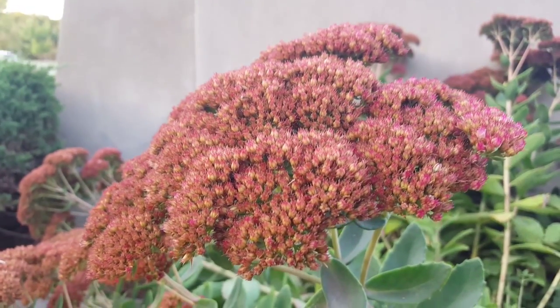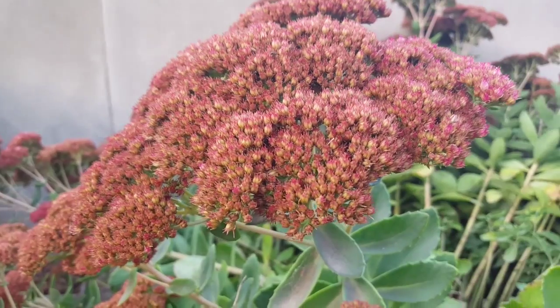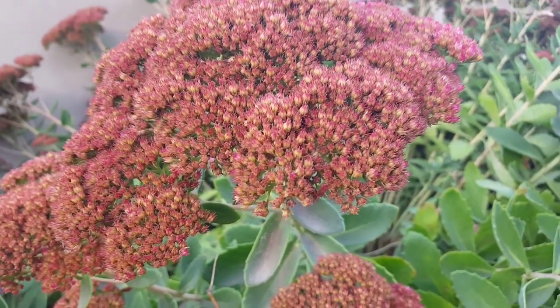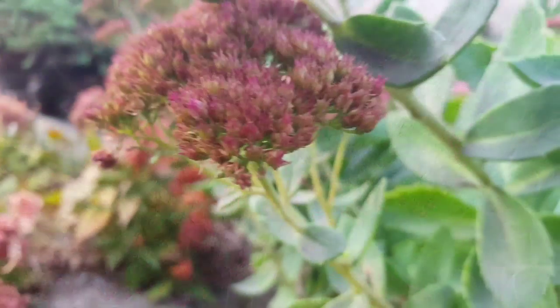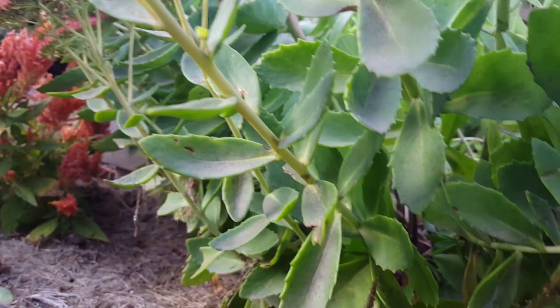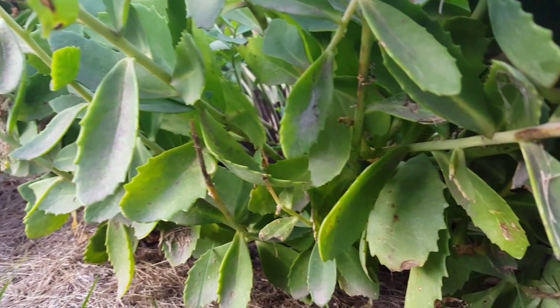The leaves and stems of sedum spectabile have a little bit of a grayish-green tinge to them, and that is why one of the names for sedum spectabile is also called ice plant. The leaves are fleshy, opposite, alternate, or whorled depending on the plant, obovate, glabrous, and succulent. They're about 3 inches long.